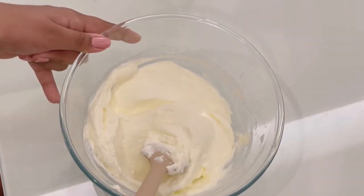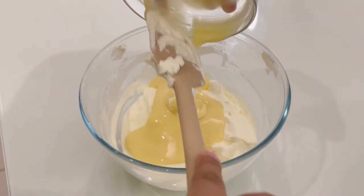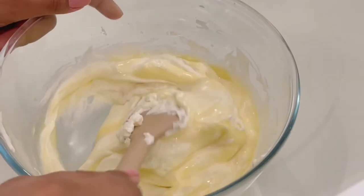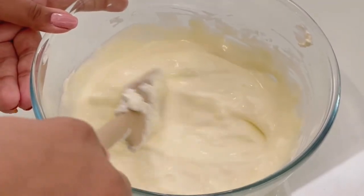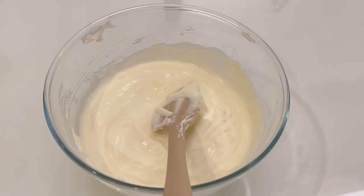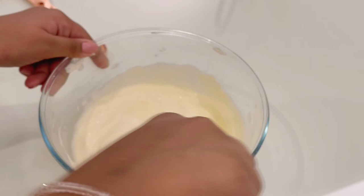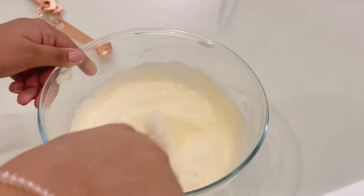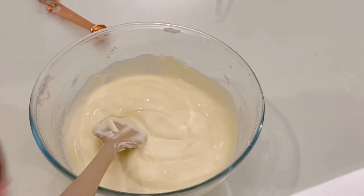Now add in the condensed milk. If you're using sweetened whipping cream, please reduce the amount of condensed milk you use, or else it will be too sweet. After adding the ingredients, do not whisk or mix too hard — if you do, the whip will go away — so mix it gently and softly.